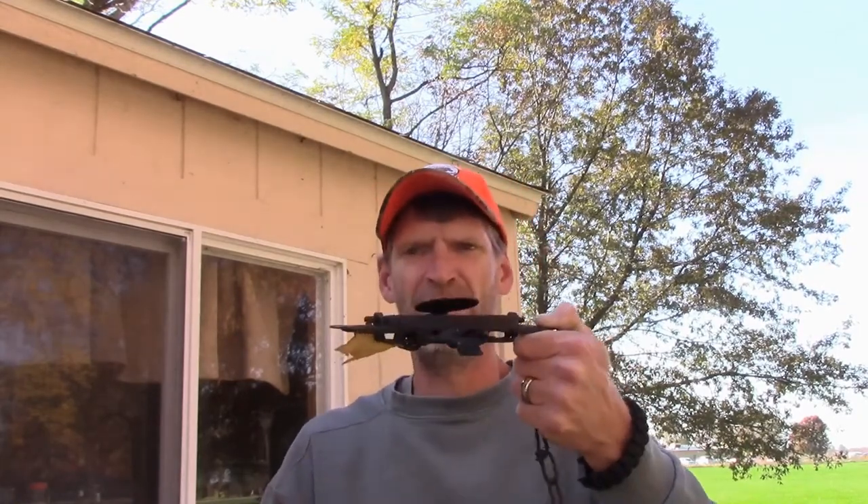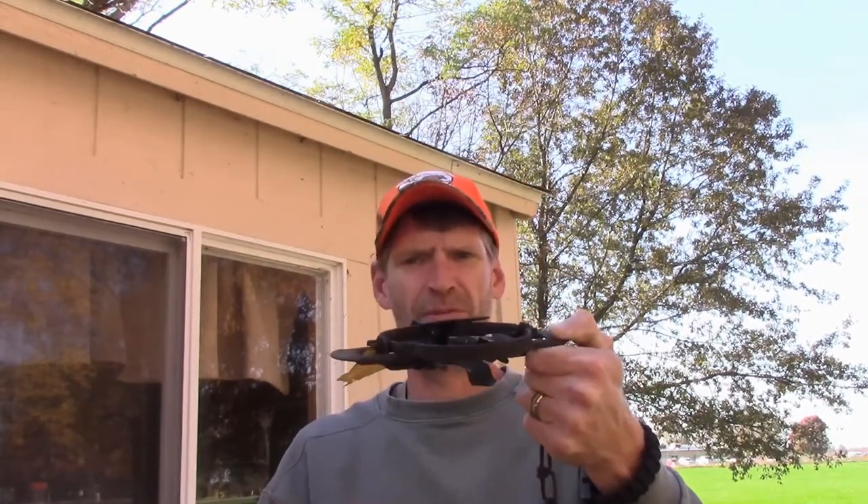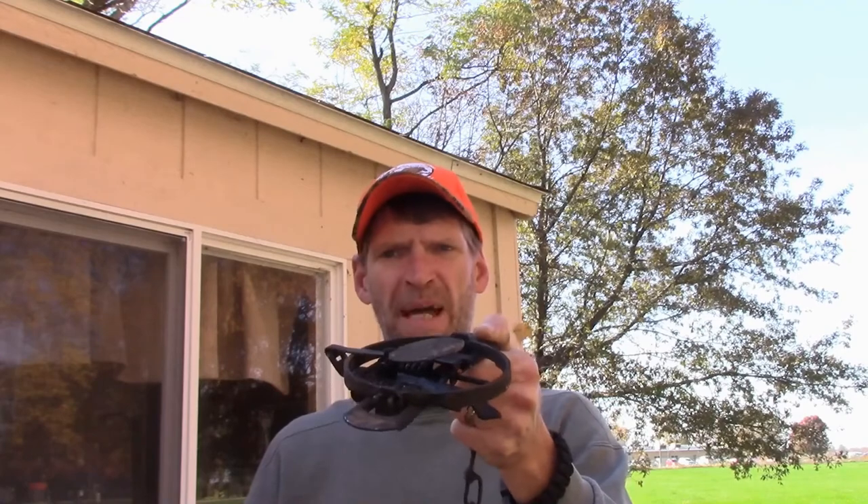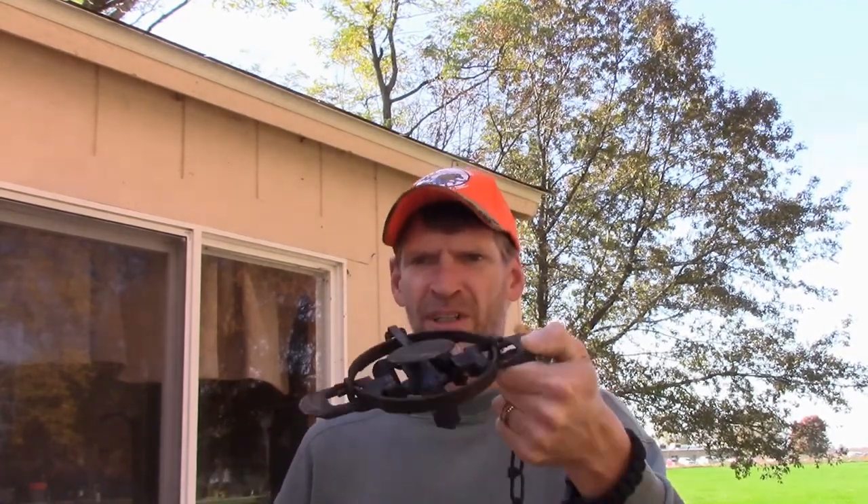I'm going to show you real quick how to adjust the pan height on a foothold trap. What I have here is a little one and a half for coon. You can see that trap pan sticking up quite a bit above the trap — you want it to lay flat. We'll just bring it down. That's the hair trigger first of all. Okay, now that's all the further I can take it down, and you can see it's still sticking up quite a bit.